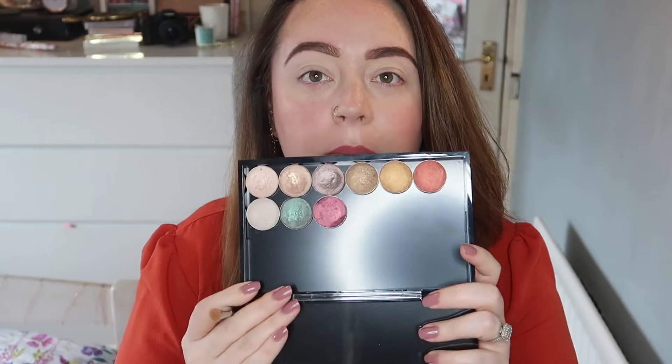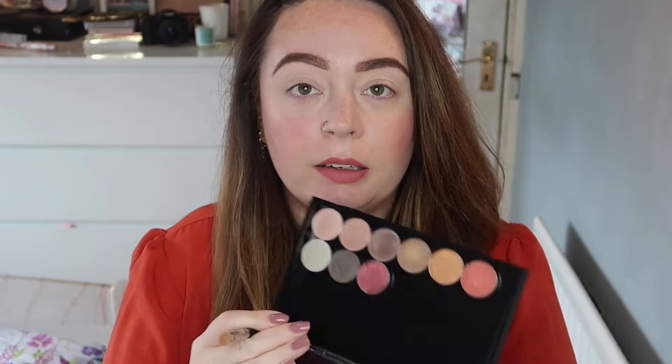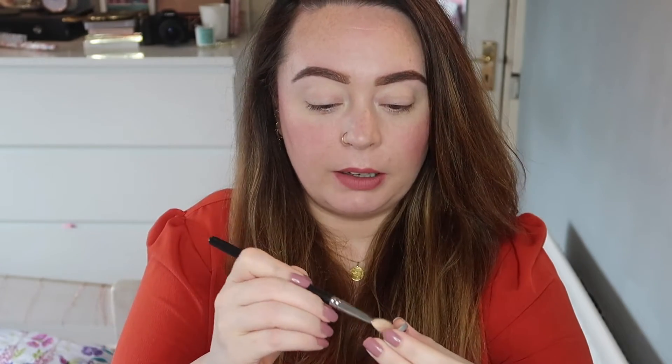Welcome back. I have my mini collection of MAC eyeshadows here in my MAC Pro palette and I'm gonna do a really easy eye look with them. First of all I'm gonna take Naked Lunge and pop that on my brow bone.